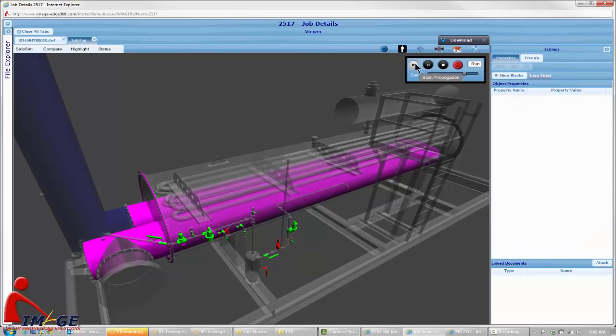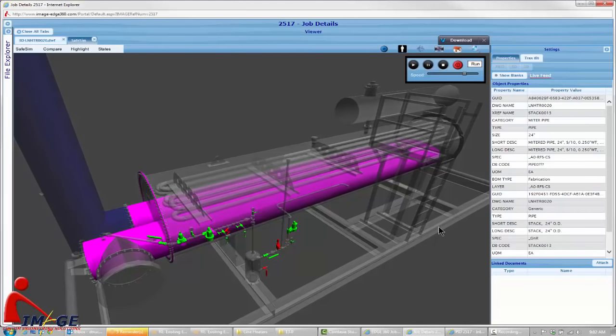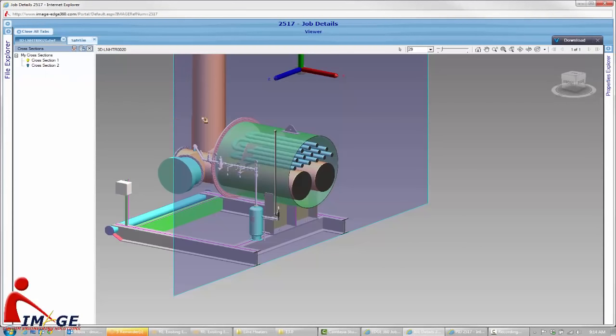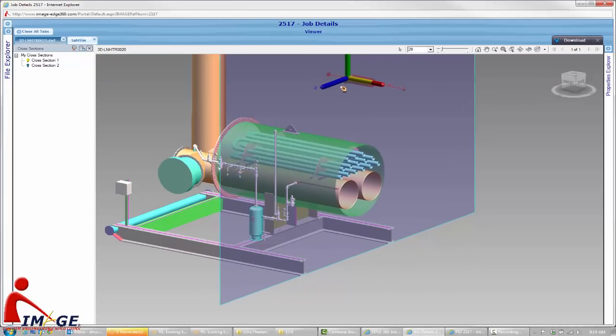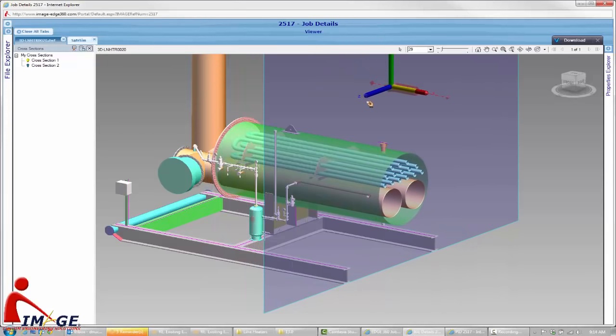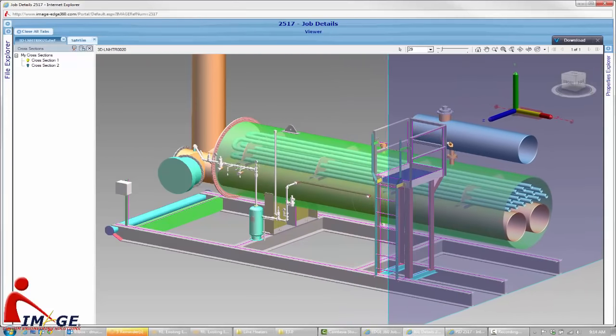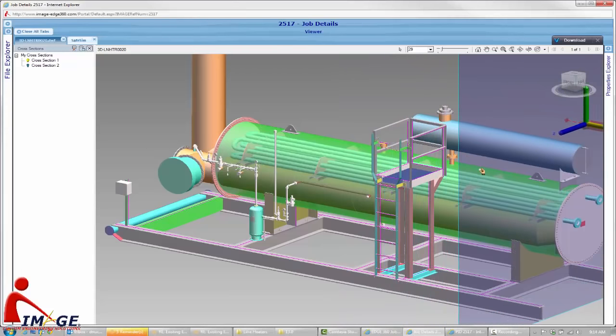The hot combustion gases travel down the length of the fire tube and then vent to the atmosphere through a vertical stack which is well above ground level. The fire tube is submerged in a water bath where the heat is transferred to the surrounding liquid. Even though it's called a water bath, it is typically not plain water. It is usually a mixture of water and antifreeze compounds such as ethylene glycol, or occasionally another media such as oil, and is used to increase the boiling point of the fluid so that